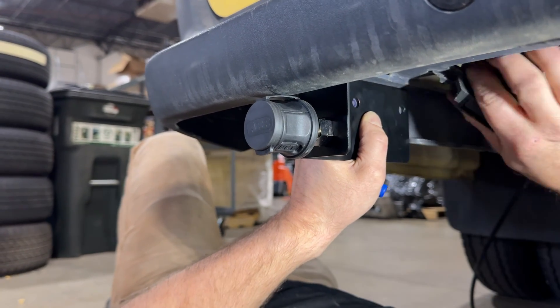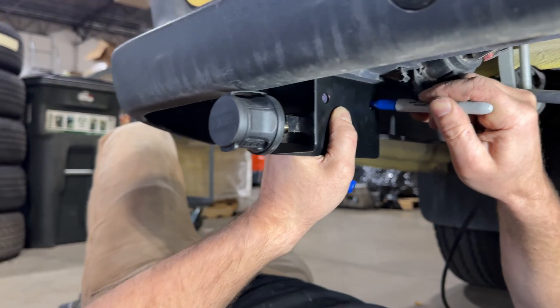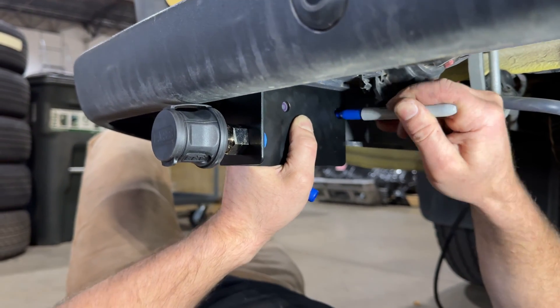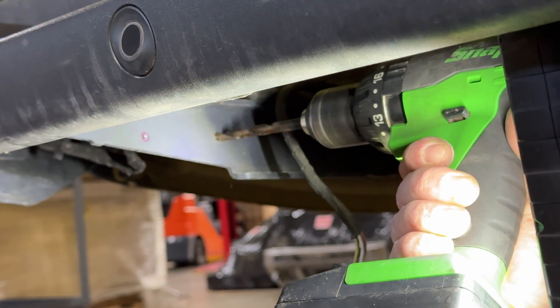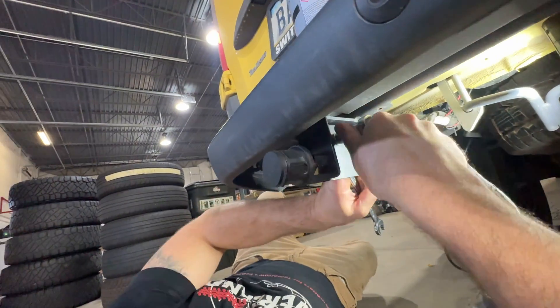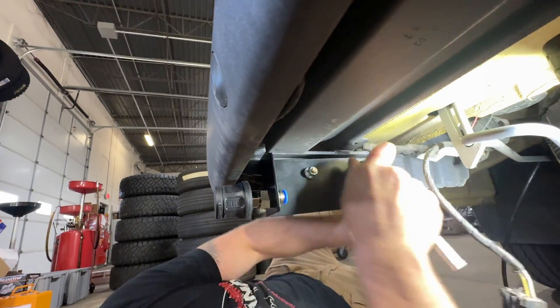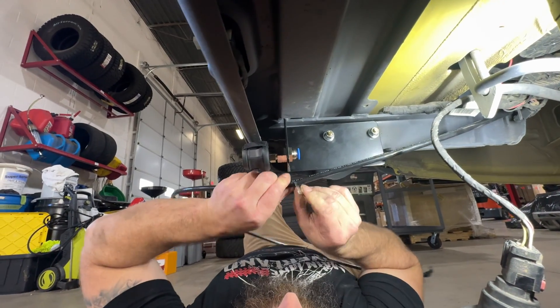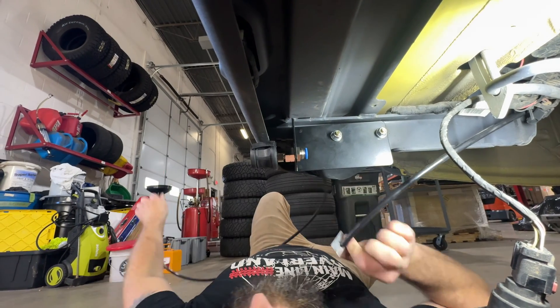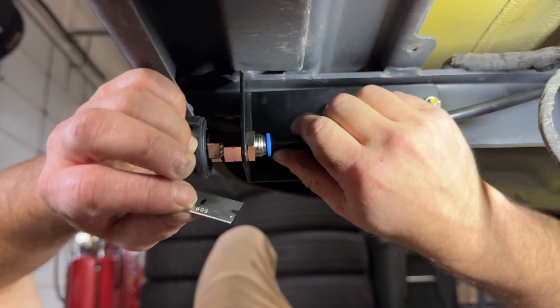Pat is pushing the towing wiring out of the way so that he can go ahead and mark those holes - I thought it was pretty cool that it worked out really well. We then need to drill and mount the bracket in the rear before attaching that line. Now that the air chuck is mounted, it's time to trim the line to an appropriate length and get it fit into the rear air chuck, nice and secure.